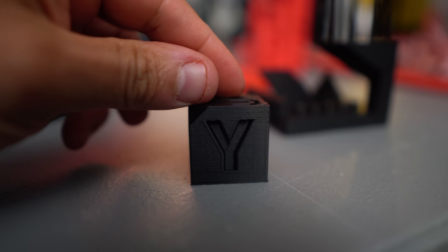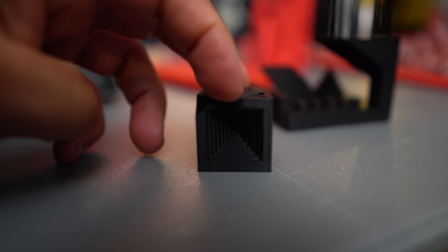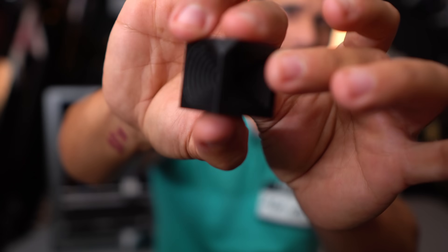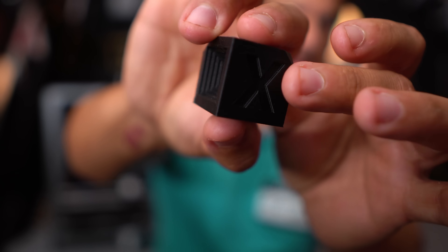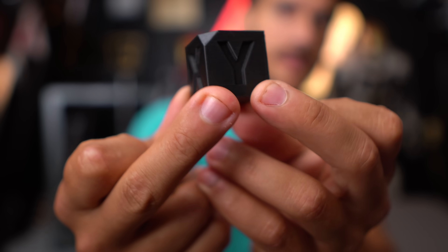Does it print good? First up, I threw a calibration cube at it — it came as a stock file. I really need to stop using black filament because you can't see it on camera. But that's actually not too bad. It came out really good.